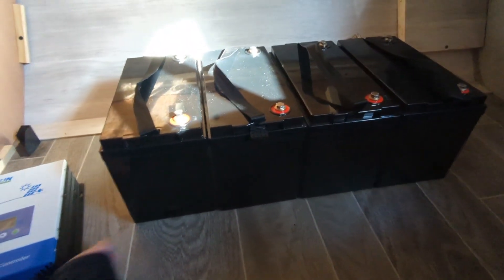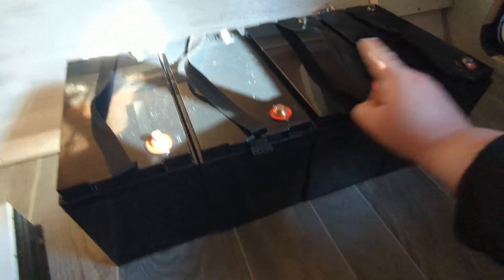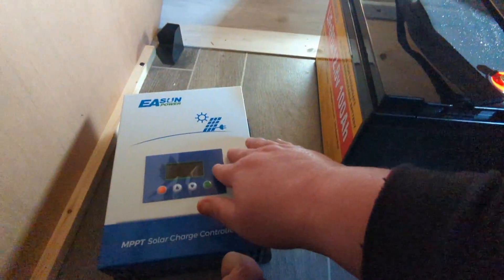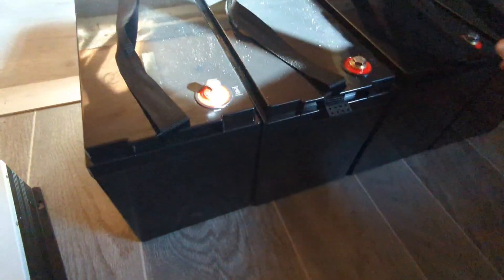This is where we're currently at — the batteries are out of the boxes and they're ready to be set up. I'm going to parallel them together, which means connecting all of these terminals together, and the same with all of these terminals. Plus an extra two wires sticking out from here — one to go to the charge controller and one to go to the inverter, which I currently do not know the location of.